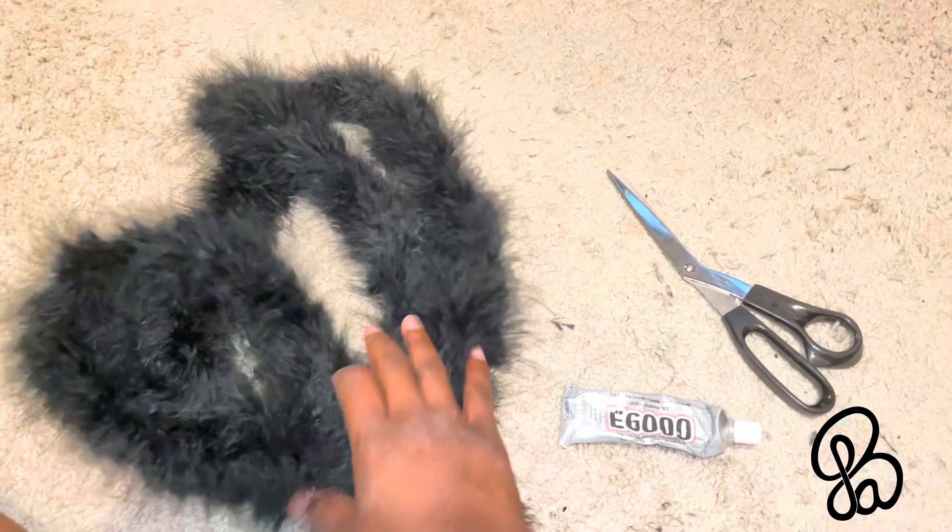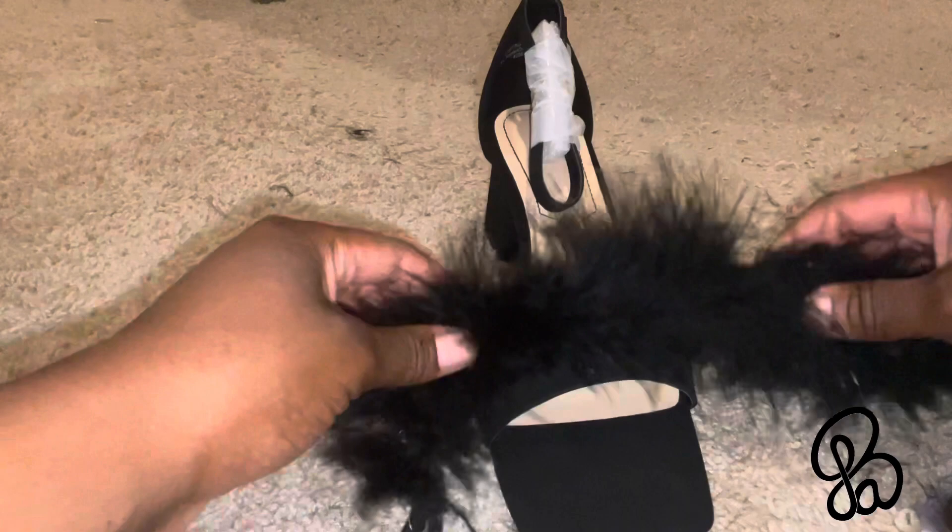You can find it at one of your local craft stores. You want to go ahead and measure out how much of the feather boa you're going to need for the strap part. Here I am just measuring it out and then I'm going to start cutting it up.